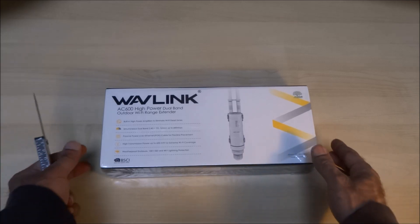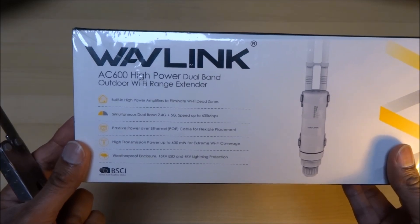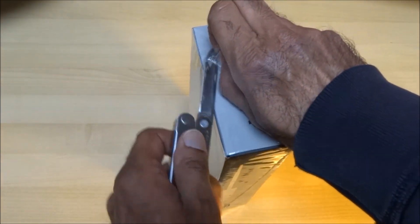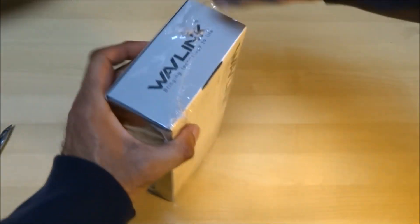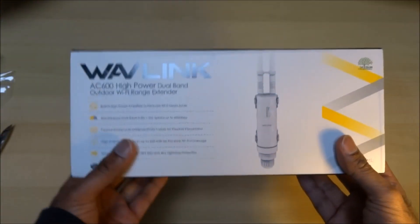Hi there, today we're unboxing a high power dual band outdoor Wi-Fi range extender. Let me open up the initial plastic and have a quick look around the packaging. It's quite a heavy duty extender — should be an interesting one to try out.